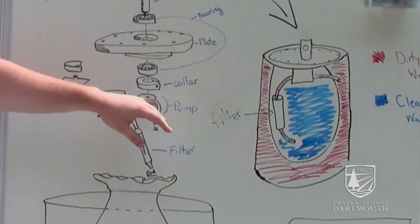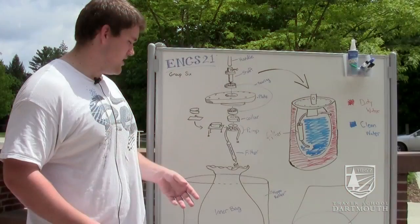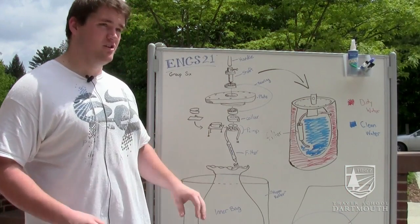We added a filtering mechanism to it so that as you roll it, water gets filtered and put into a bag. By the time you're done, you have a bag full of clean water that you can empty out.